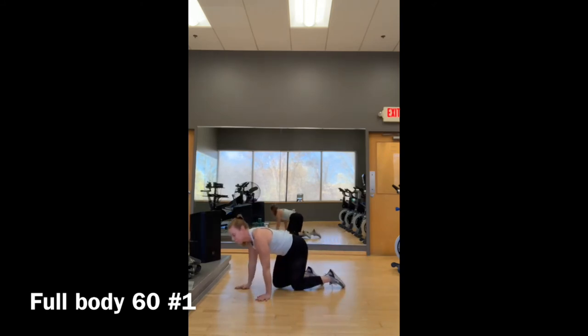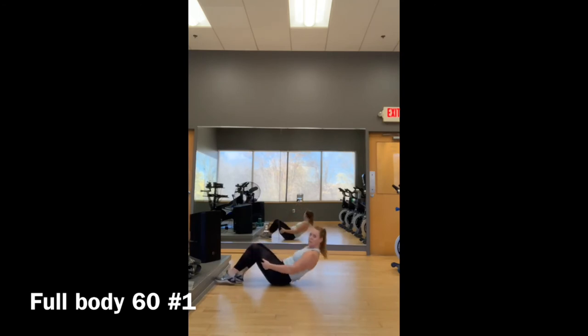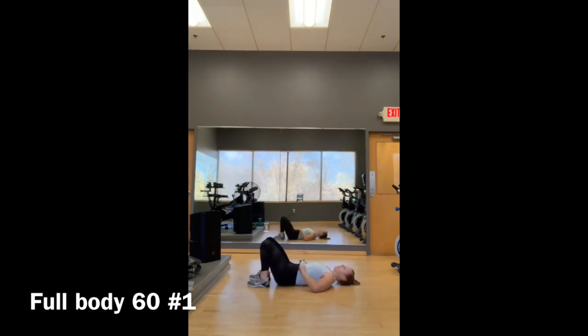Move number two: hip bridge. Flip over onto your back, heels come in nice and close to the bum, palms up to the ceiling so you're not pressing into your hands. Lift your butt and bring it down halfway — pulse up and down, squeezing the glutes to lift the hips rather than pressing into the feet. This is all about the glute squeeze.